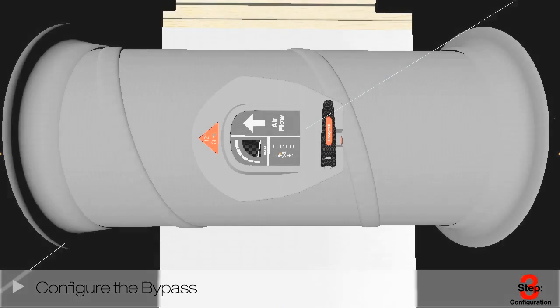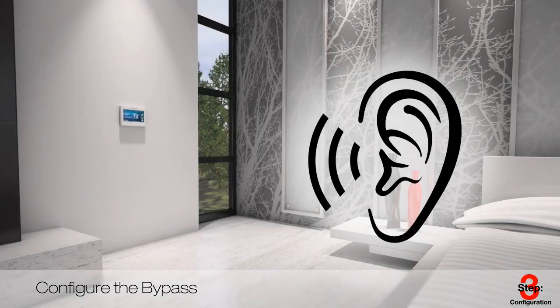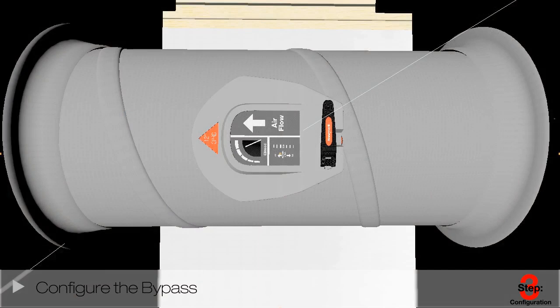To configure the bypass, turn the system on and call for all zones to be open. Check the bypass to make sure it is fully closed and not bypassing any air. Call for the smallest zone in the home and check to be sure that the damper opens. Then go to that zone to ensure the noise level is acceptable. If so, you're done. If not, go back and dial down the pressure until the noise is at an acceptable level.